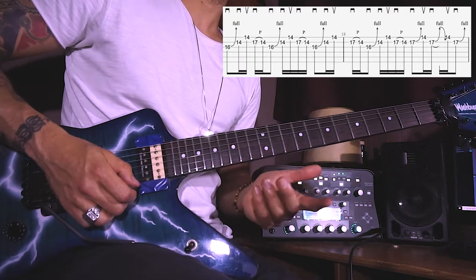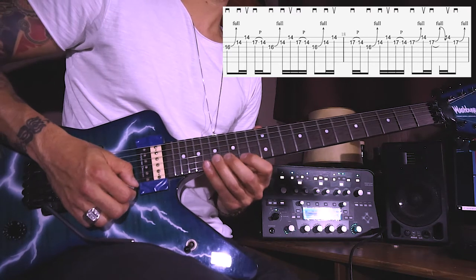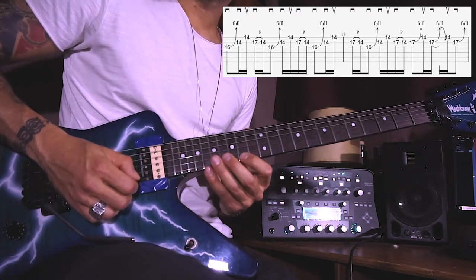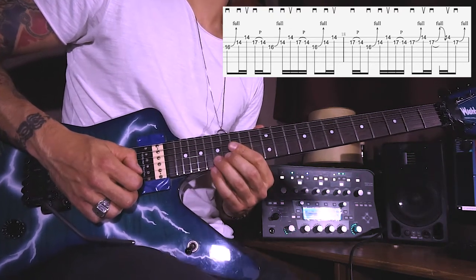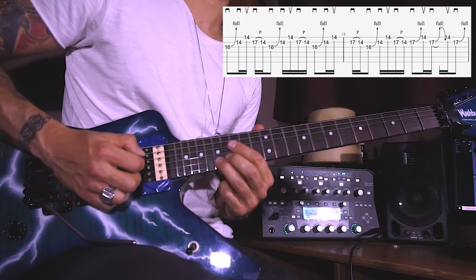Then downstroke and a whole note bend up on B 17th, which is followed with an upstroke on E 14th. Repeat this one twice, and then end it on the B 17th with the same whole note bend up and some heavy vibrato.